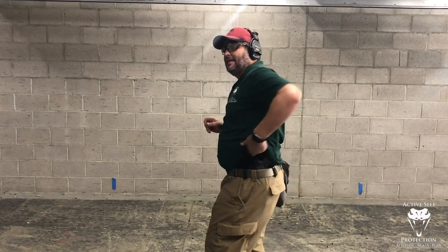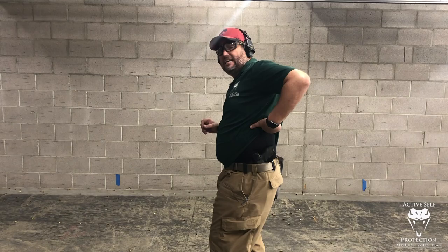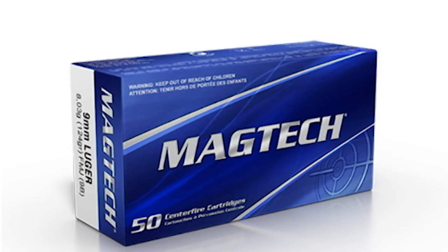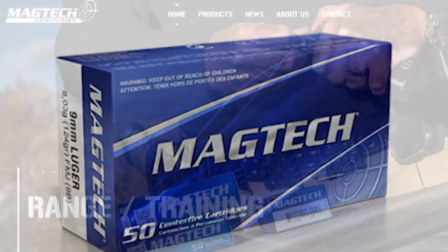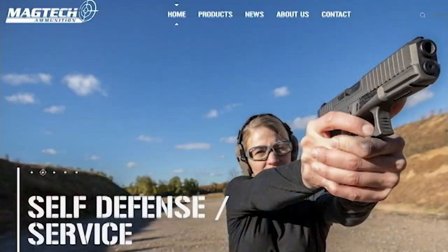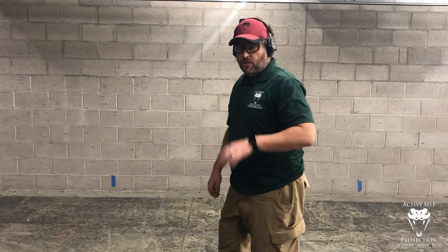Hey everybody, welcome to Active Self-Protection Extra. We're here at C2 Tactical in Scottsdale. Thank you to them for letting us use the range. Many thanks to Magtech Ammunition, the sponsor of today's Active Self-Protection lesson — it's the only ammo I put through my rifles or pistols at the range.